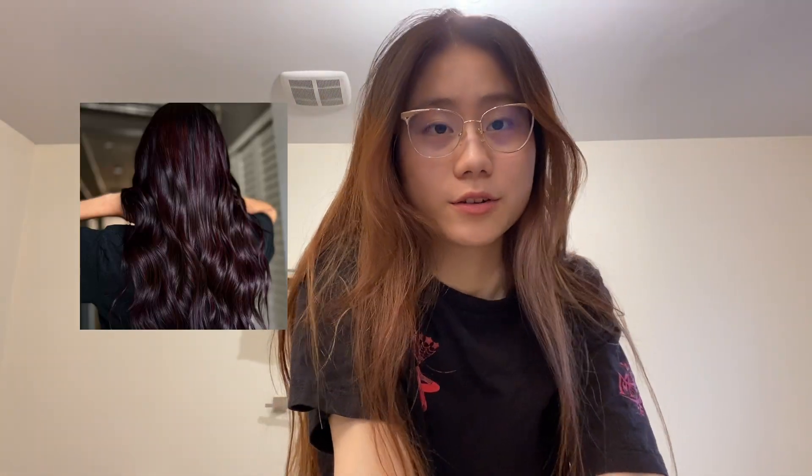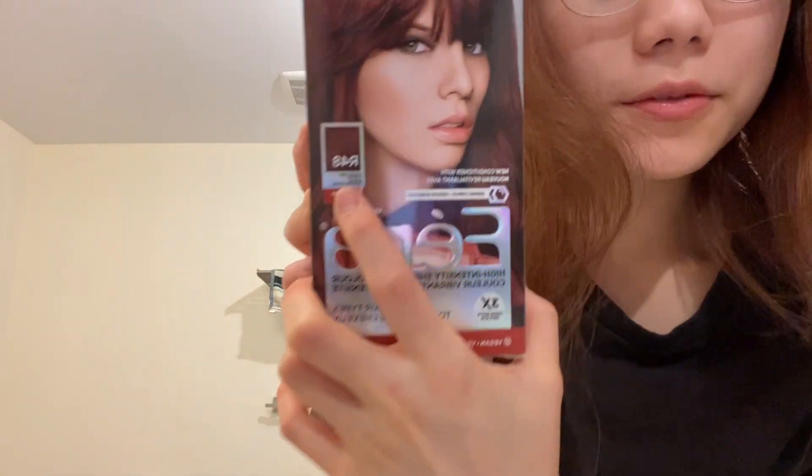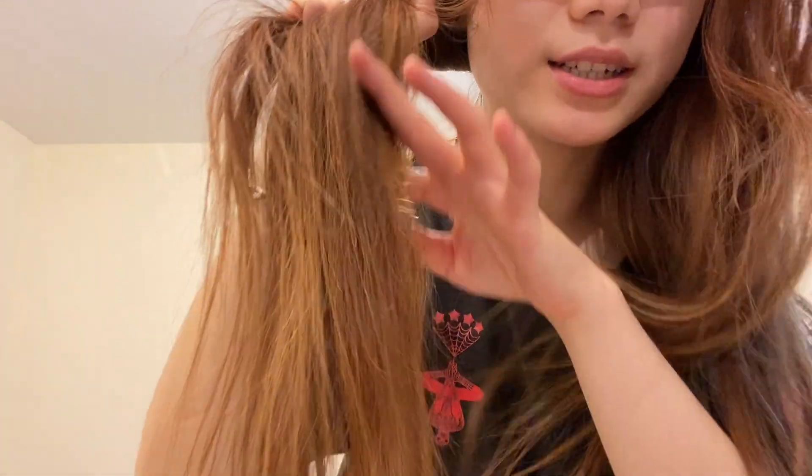Hello guys! Welcome back to my channel. So today I'll be dyeing my hair. I got a cherry red color for my hair — I bought this L'Oreal hair dye, color R48. My current hair color is brownish and I have dyed hair.